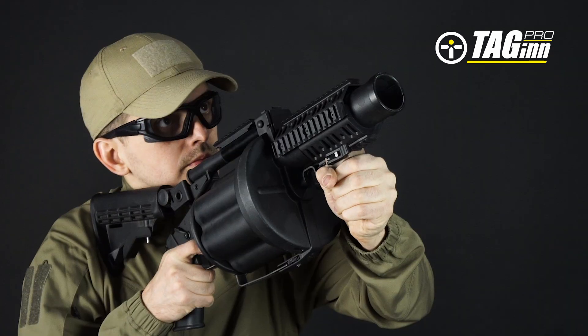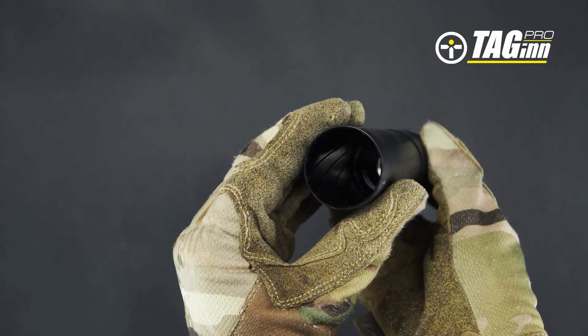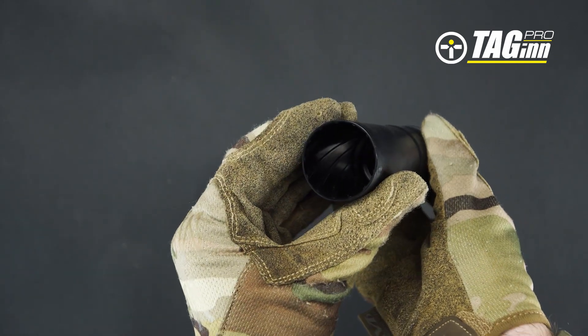At the moment of pushing the initiation valve's trigger, the propellant will be released and push the projectile down the barrel.